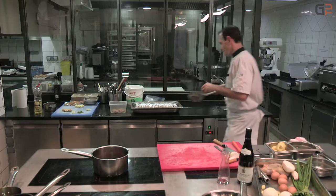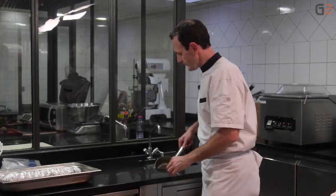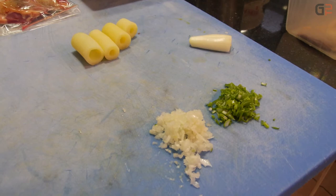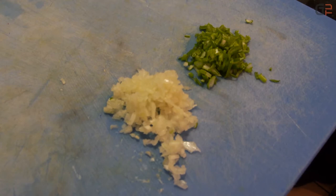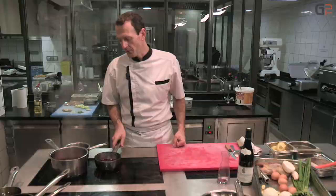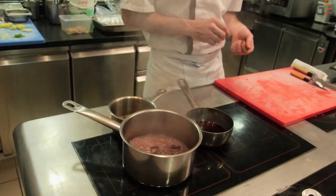Les pommes de terre sont arrivées à terme de leur cuisson. On va les égoutter, les mettre à refroidir. On va tailler une petite garniture aromatique pour accompagner la farce, à savoir les échalotes et un petit peu de cébette. À côté, on va démarrer une réduction de vin rouge pour amener un peu plus de saveur au jus : vin rouge avec de l'anis étoilé, un petit peu de poivre de Sichuan, de la cannelle et du miel.